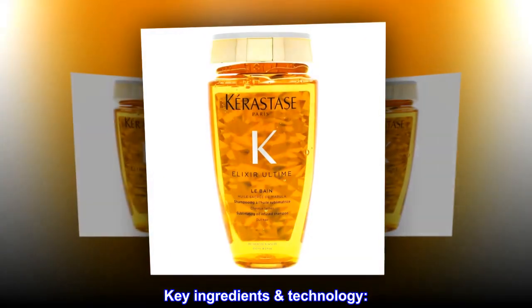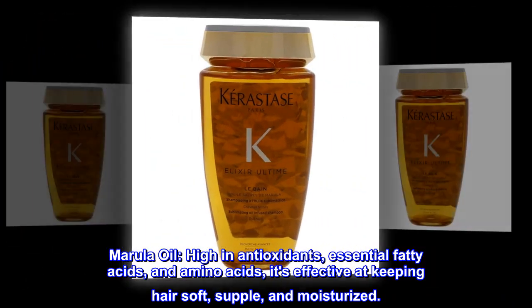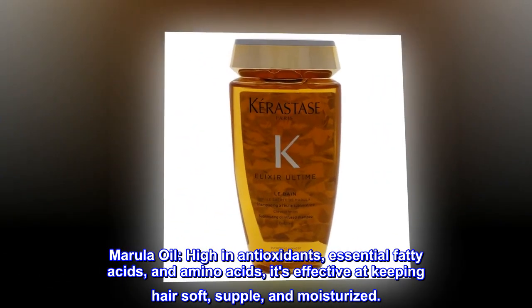Key ingredients and technology. Marula oil: high in antioxidants, essential fatty acids, and amino acids. It's effective at keeping hair soft, supple, and moisturized.